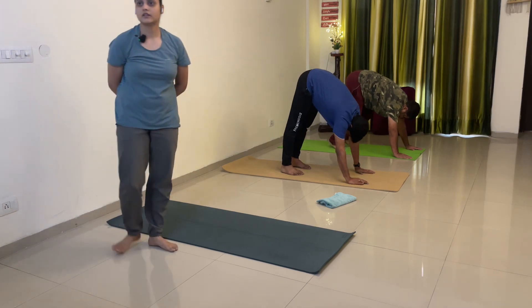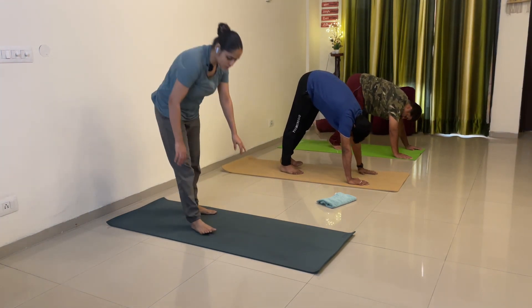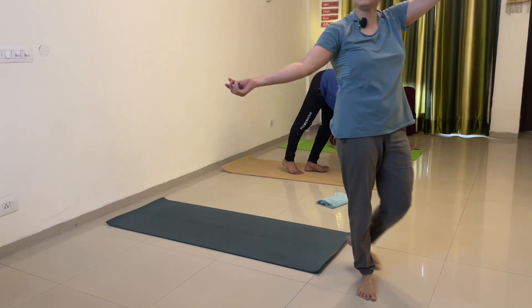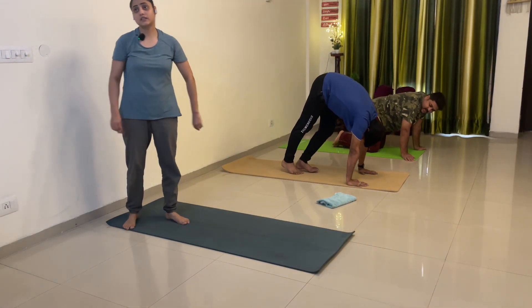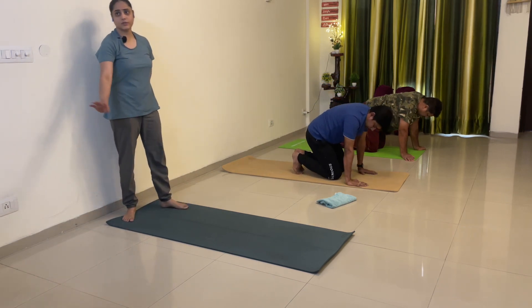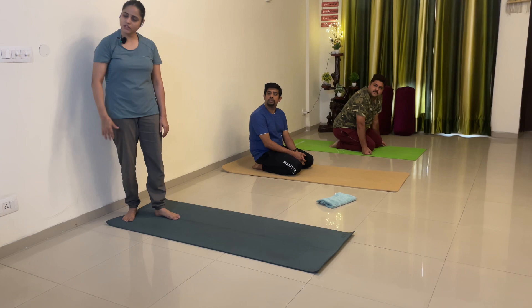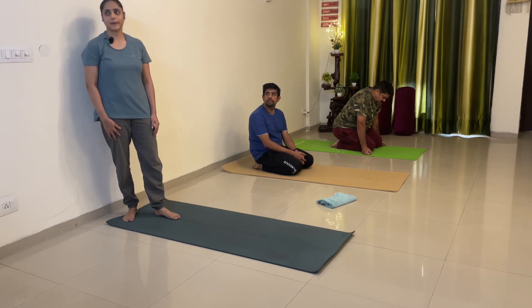Left — jitna hora utna karo. Aage chalo sabse pehle, or aage chalo. Start — one, two, three — knee bend ho raha hai to thoda sa aage chalo — then back — bend mat karo, nahi to stretch nahi hoga — three, four, five, six, seven — Priya ji right leg se to kar rahe the sahi — eight, nine, ten. Koji nahi, knees down, hips down. It's not easy practice — bhot tough hai, time lagega thoda. Arms mein body weight ja raha hai, but mainly we are concentrating on our legs.